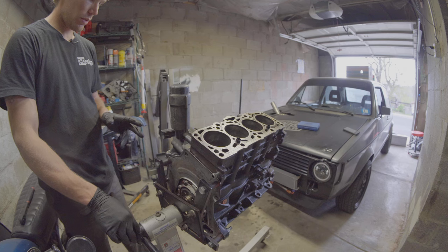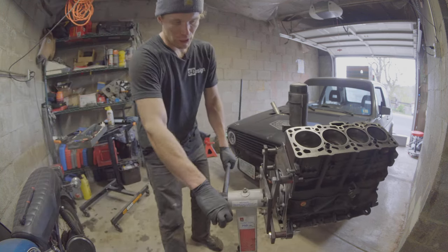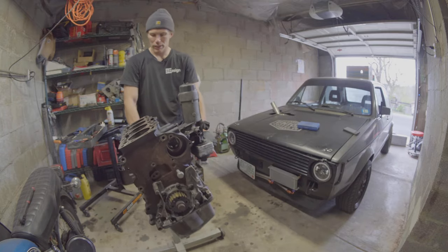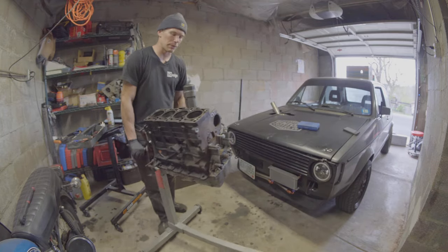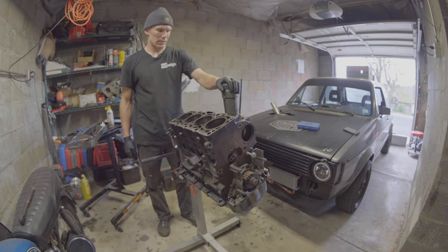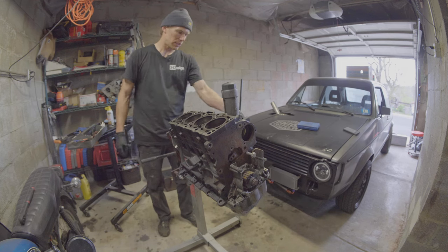I'm going to clean, prime and paint the engine block, but it's going to be silver, which is what I like. It's black as can be right now, but I think this can be repainted silver too. So I'm just going to leave that on, and all of this will end up being silver. Totally fine.